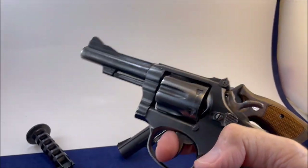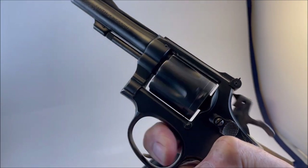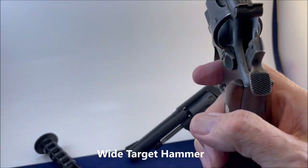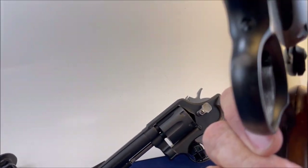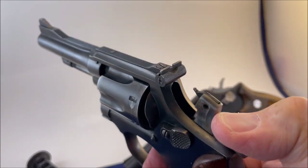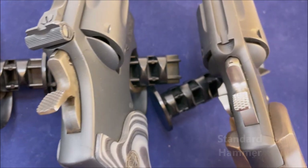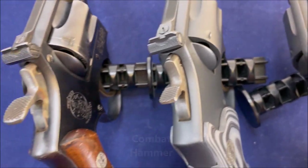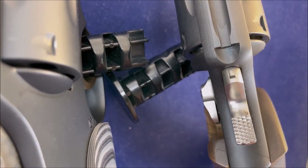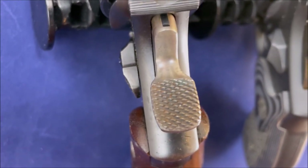The hammer is so light compared to the 64 — you just barely touch it. Very light hammer. It's got a target hammer — wide — and a standard trigger. The target hammer is very easy to pull back. We have all three hammer sizes here: this is the standard, this is the combat — a little bit wider — and this is the target, which is very wide.